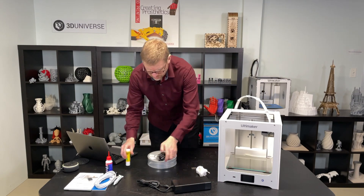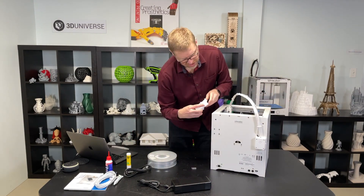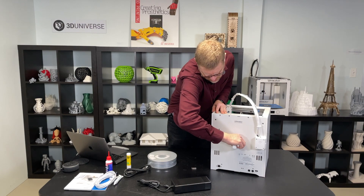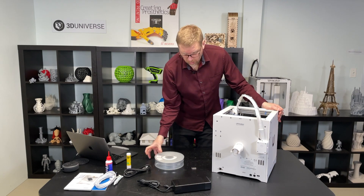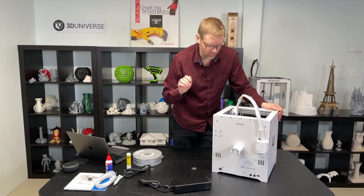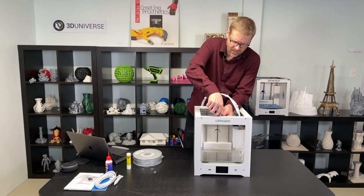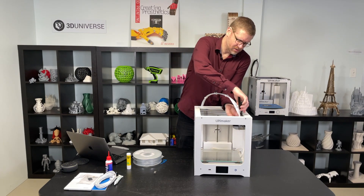Let's go ahead and put the spool holder on. I'm going to flip the printer around so you can see how this goes — there's an opening for it right there. The top part goes in first, and then you squeeze the sides to put those clips into place. I'm going to hold off on putting the spool on there because we want to get the printer powered up, update our firmware, and then go through the filament loading process. Now we want to go ahead and clip these two zip ties that are holding the X and Y axis rods in place.